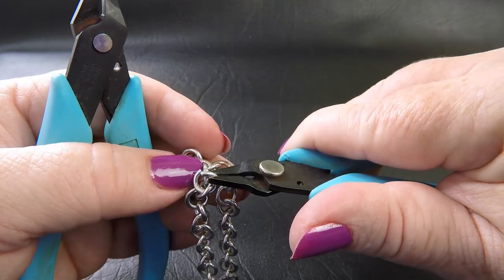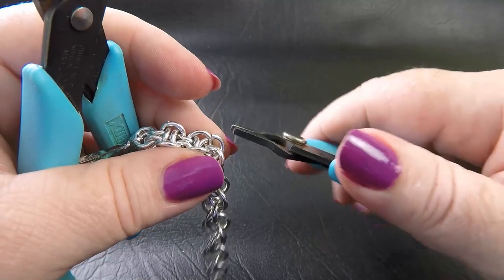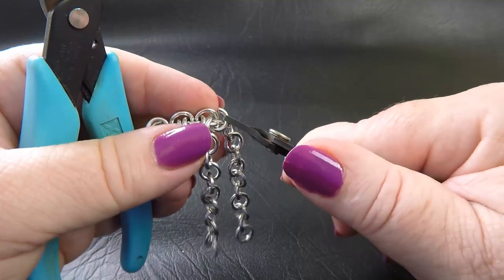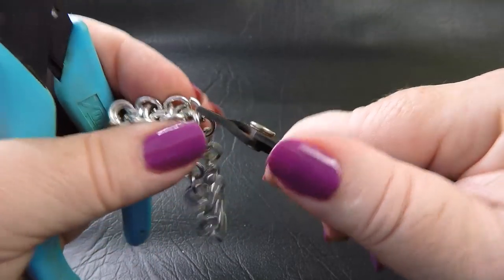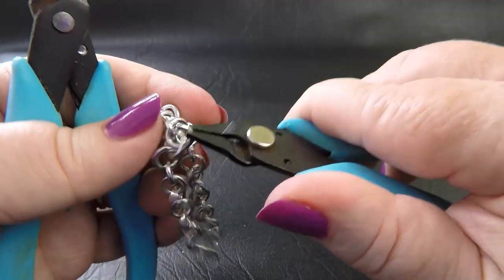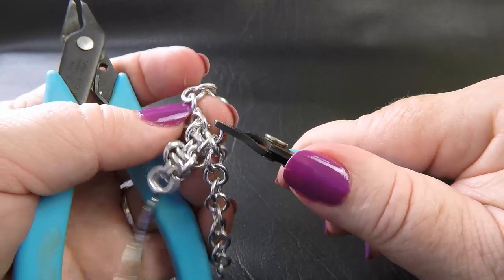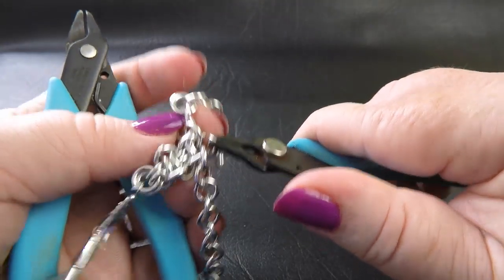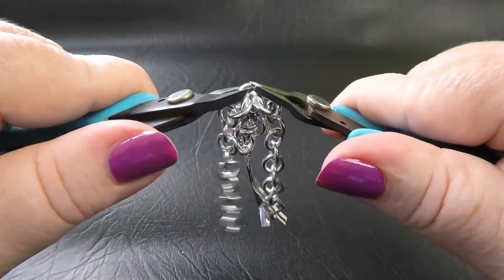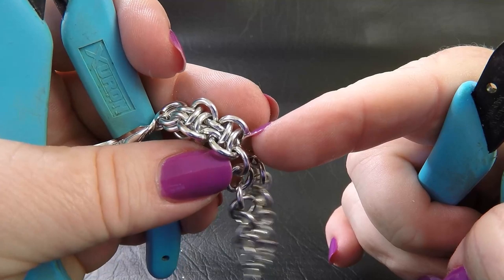Bring it around, go from the outside in to pick up the ring above it. Take our work across so that we pick up the pair — the other one there — and then start bringing our ring around. This is a tight fit, so we bring our ring around and it goes through that final ring in the four. Close that up, and that's the ring we just positioned.